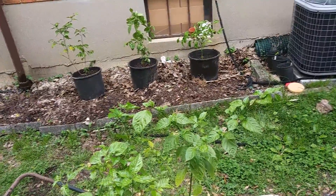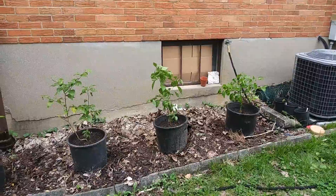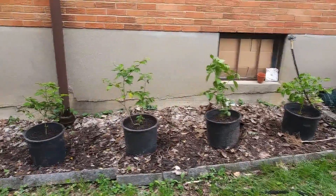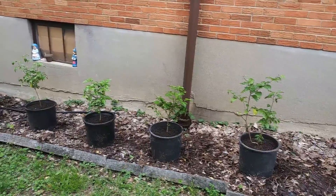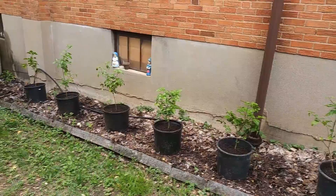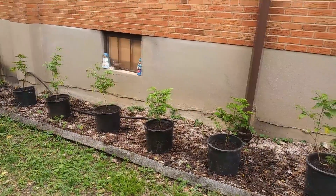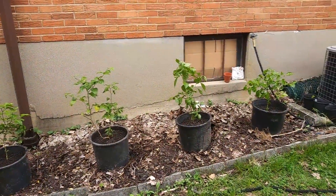That's one of the secrets to success — not procrastinating and not being lazy. Ain't no half steppin'. I just got done with all eight. I was on a roll so I didn't want to stop. Got all eight done, so that's less work for me later on this week.